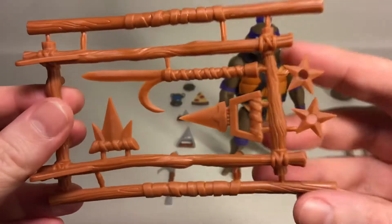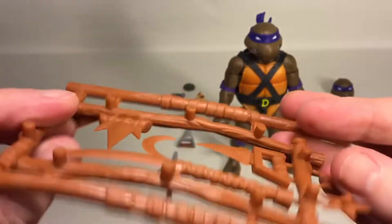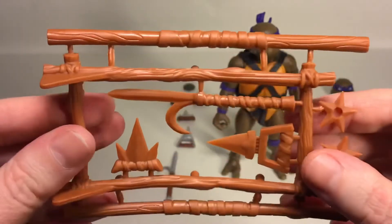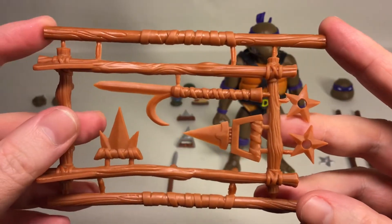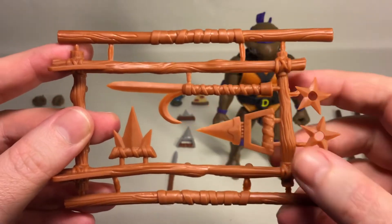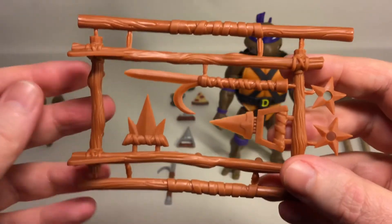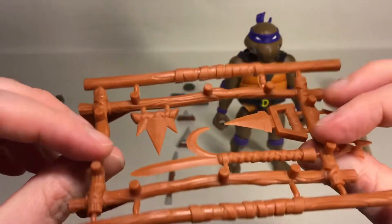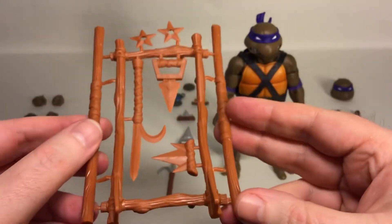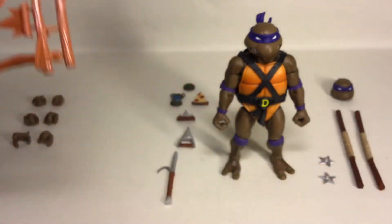Here you have all of Donatello's weapons as they came in the old vintage Playmates line, with two bow staffs, two ninja stars, and various edged weapons in the middle there. Not much to say about it — but that's what you get.